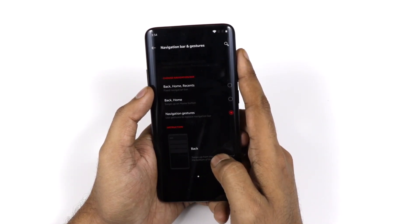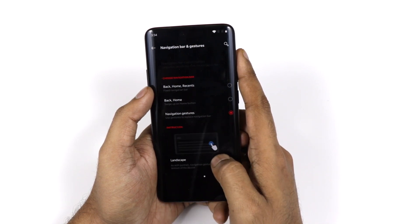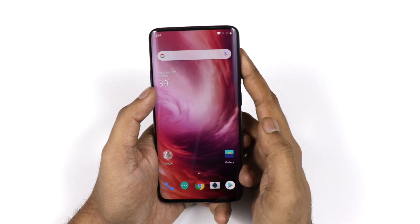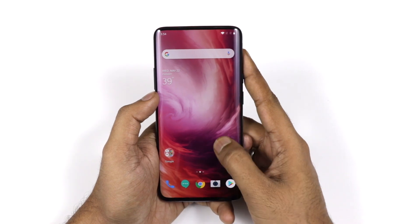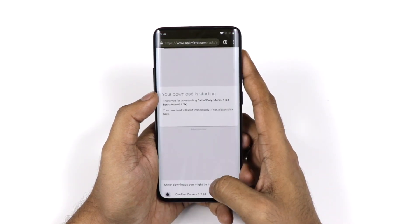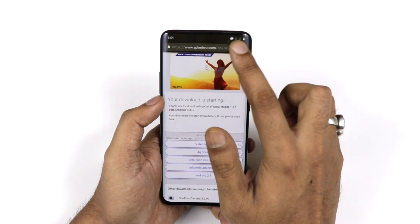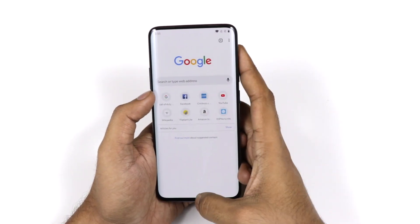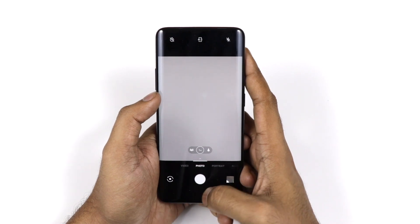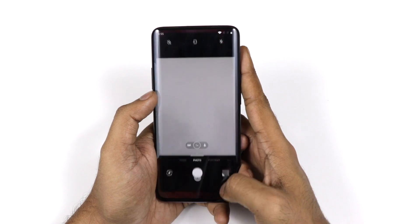For navigation, I prefer the gesture feature over the navigation bar at the bottom because the nav bar takes up screen space. With gestures: swipe from the middle to go home, press and hold then swipe to open recent apps, swipe from the right to go back, and swipe and switch from the middle to switch between apps. This also works in landscape mode.